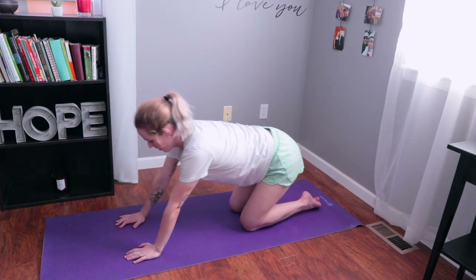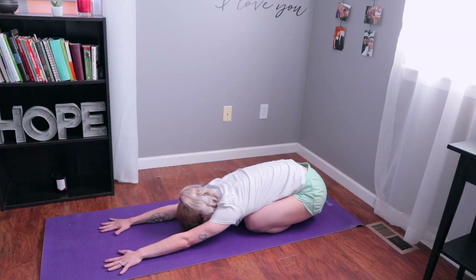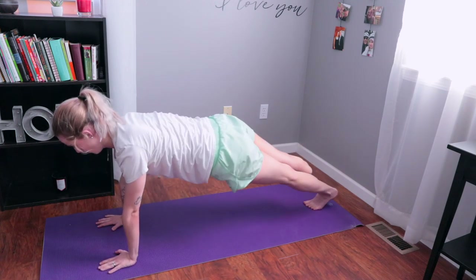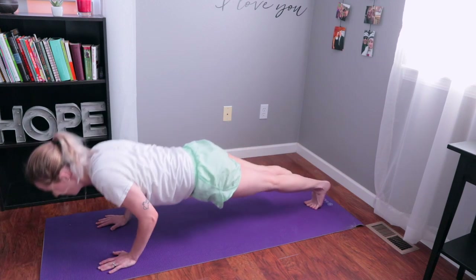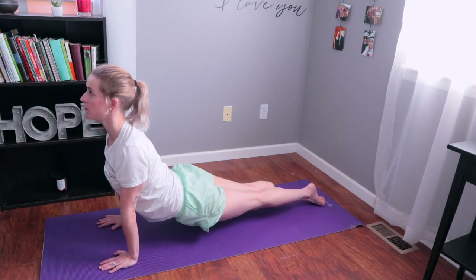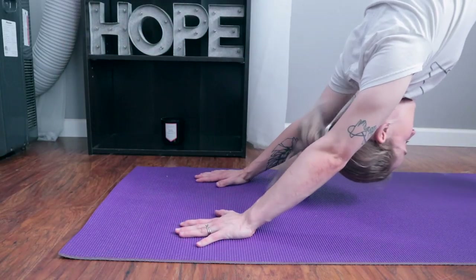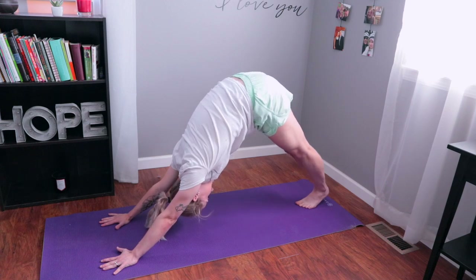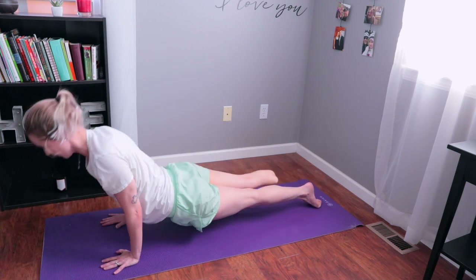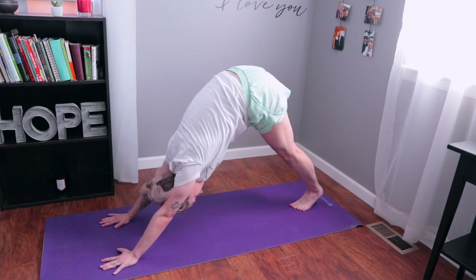Once that feels good, come back up and lean back into child's pose. Keep your arms flat on the ground — you can push down into them to stretch a little bit deeper. Then come up to your toes and hands, lower yourself down, arch your back up, keep your shoulders away from your ears, come back down, and push up into downward facing dog.